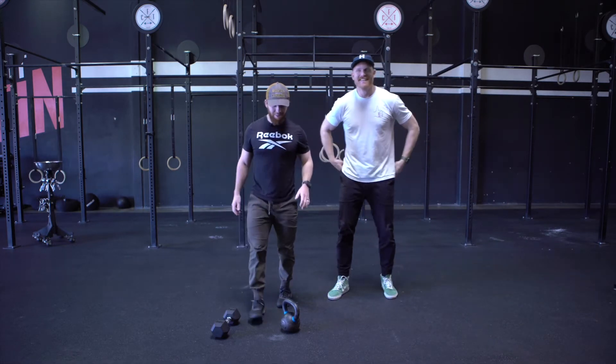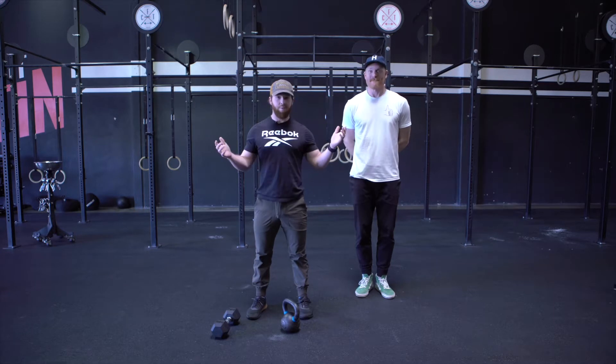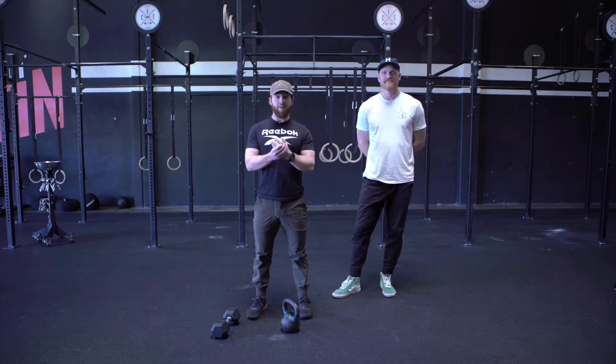All right guys, welcome. This is Wednesday, March 18th. We're coming to you live from the gym — no one here, as you guys know. We have a nice workout today.